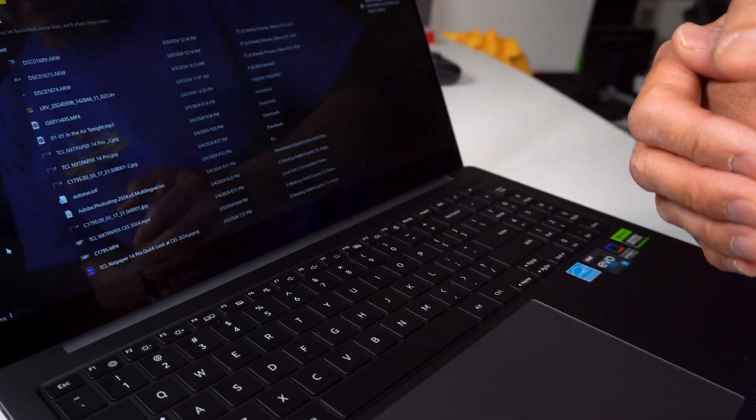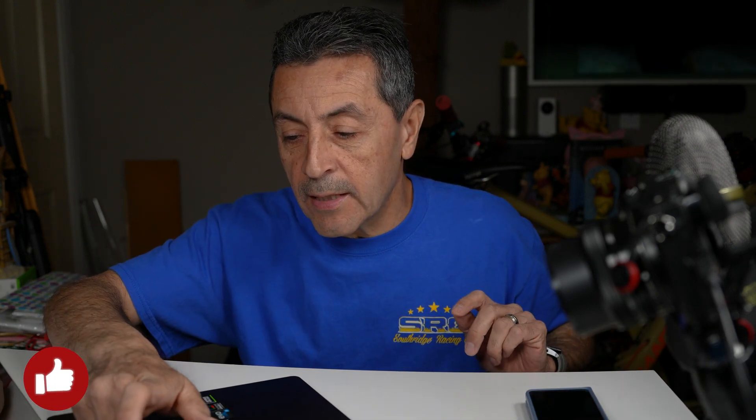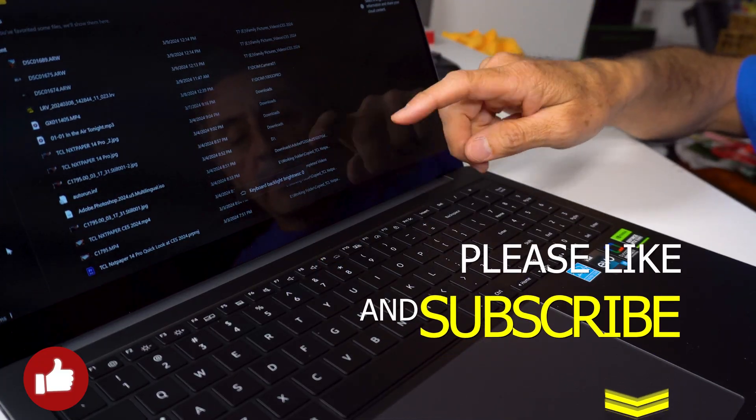Normally I don't use F9 that much, so now I can just do the brightness, the keyboard backlight, and everything directly from the top row keys.